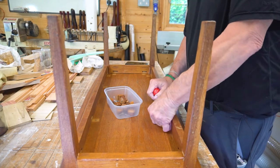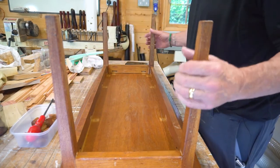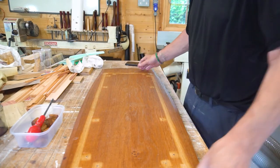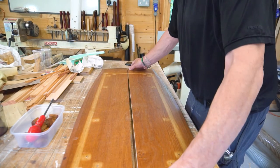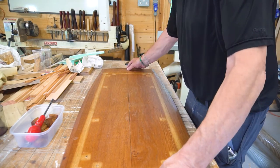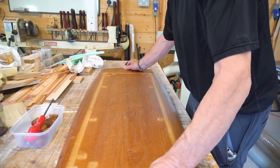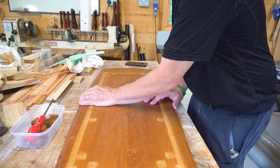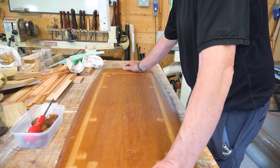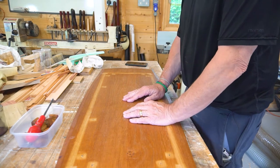That's the last of the buttons removed. Let's pop the top to one side and the base to one side and have a look. The hide glue itself has broken down, although when we rejoin this up again that's actually pretty good — we don't really have to do much other than get that glued back up.